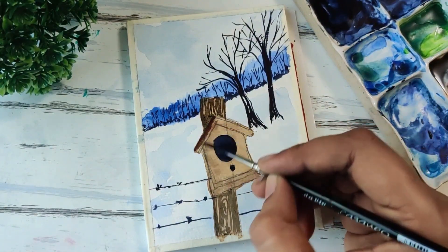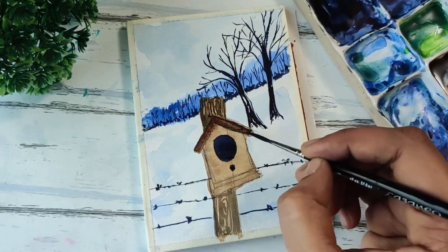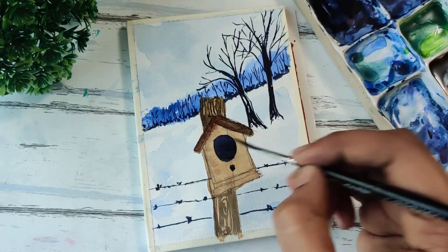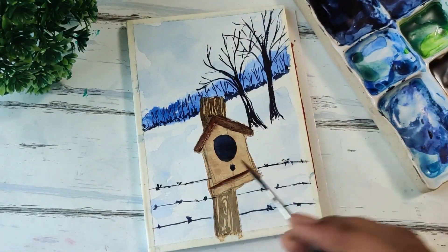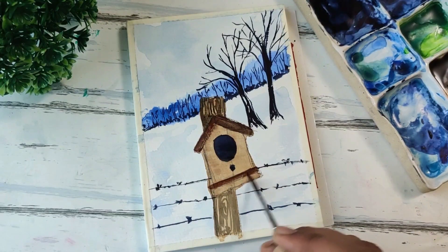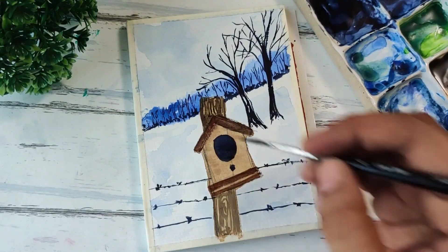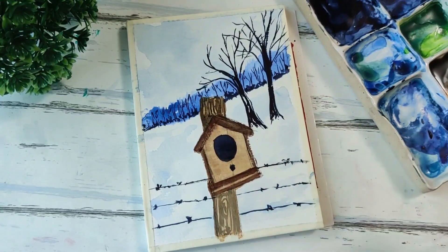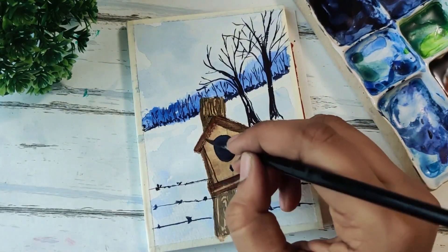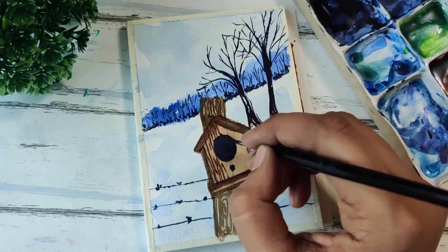Next, moving on to the roof, I'm again using burnt umber to create a slightly darker roof. Maybe I'll add it to the base of the birdhouse as well. It's looking good — it's taking shape. Adding some outlines to this birdhouse, and we'll also be adding the wooden texture here. Using the same technique, we use burnt umber and just draw these simple lines with gaps and swirls to mimic the overall texture of wood.